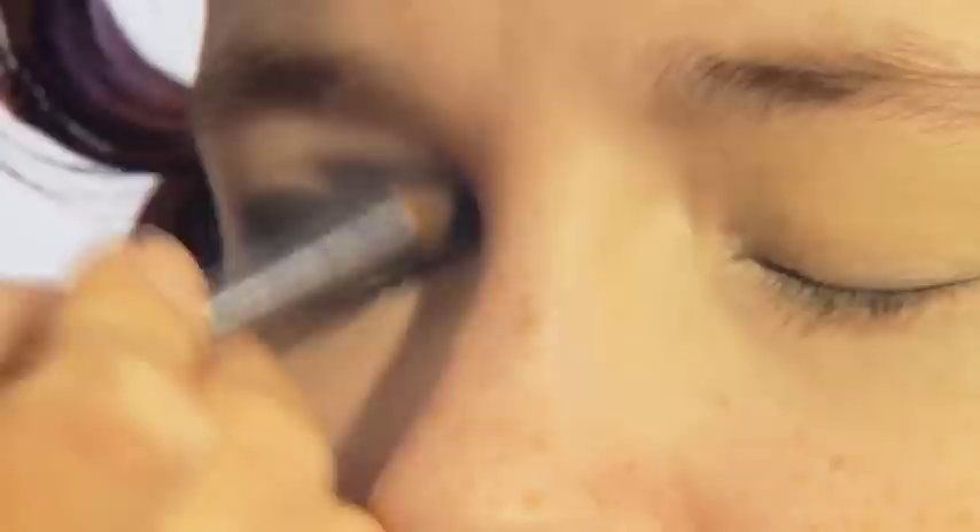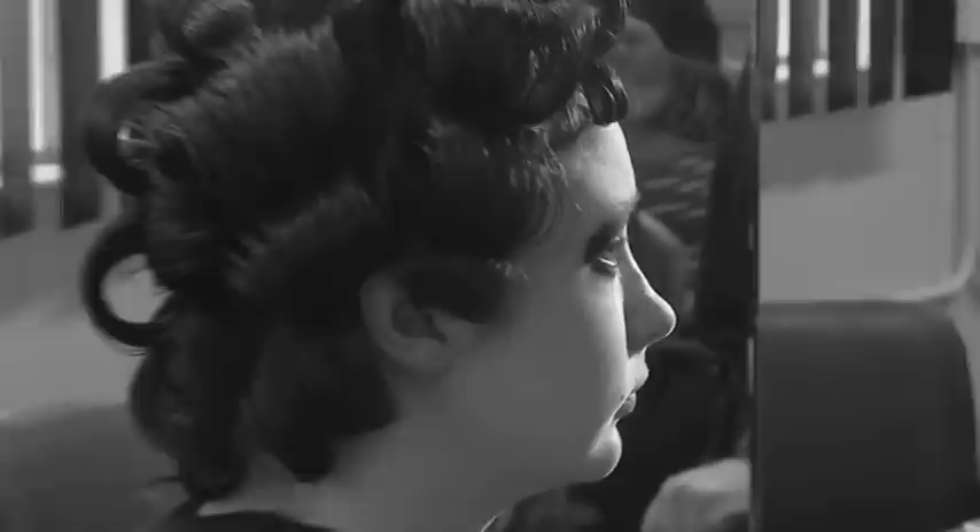Lift up your eyebrow to reach right into the lids and under the brow. As this is catwalk makeup, any colour can be used to achieve your desired look. Lift up your eyebrow and apply the colour lightly to the lower lid from the inner corner to the outer corner of the eye. Keep applying the second colour until the correct intensity is achieved.